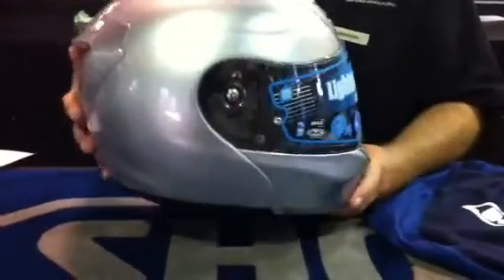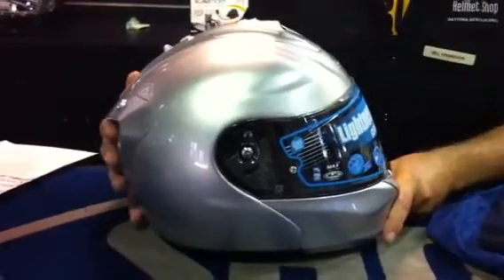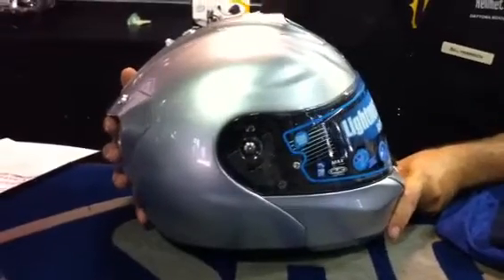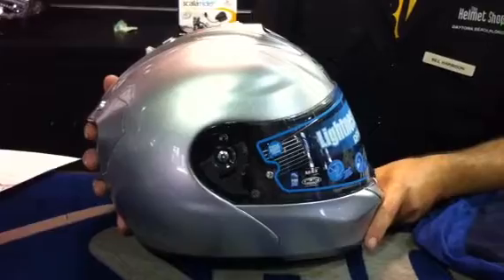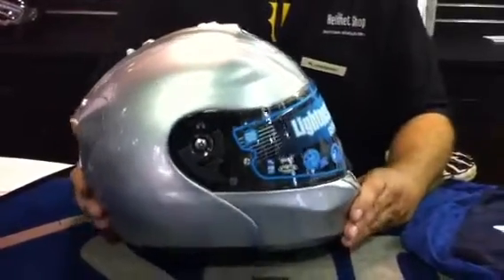You can find this helmet on our website at www.helmetshop.com or in any of our shops. If you're international and you're shopping ahead of time, please give us a call at 1-800-630-6434 to check stock and make sure we have the helmet you're waiting for when you come to see us.